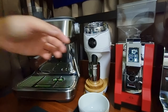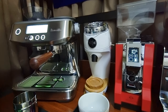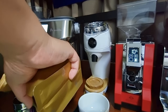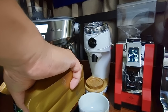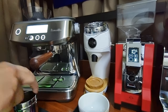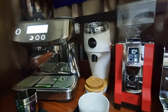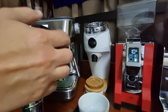Let me pre-measure 18 grams of beans. I'm using the Guatemala beans I roasted about ten days ago. That's a bit too much — let me take some out. Okay, that's 18 grams. Let me use my dosing cup for this purpose.